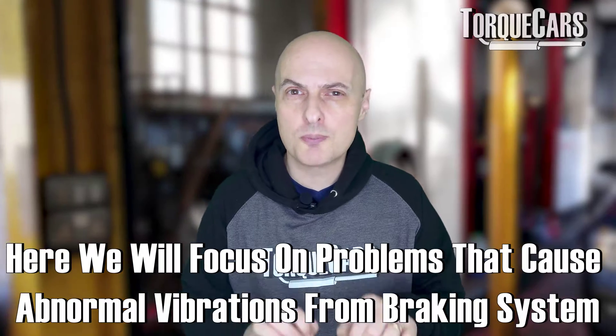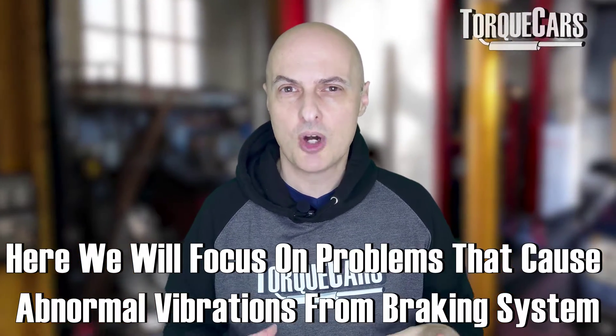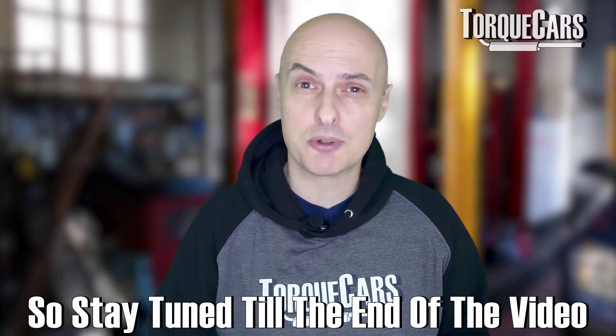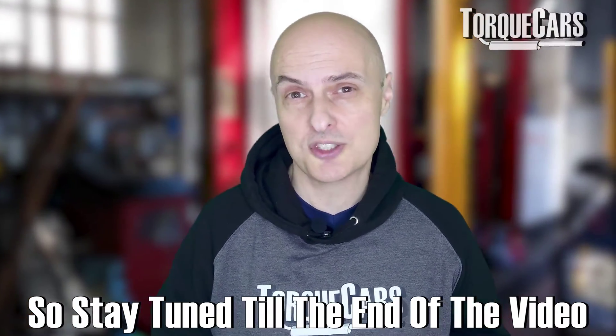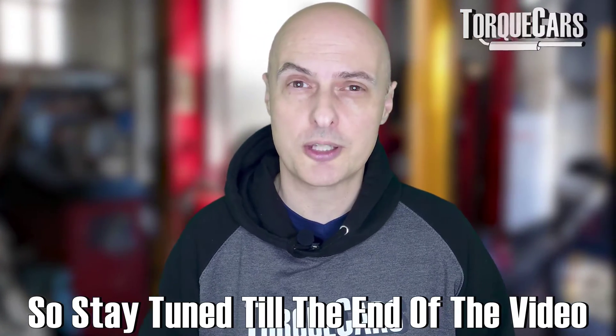In this video we're going to focus on the problems that cause abnormal vibrations from the braking system of your car, and just help you to know where to look and how serious a problem it is — whether you need to get that fixed immediately or whether it's something you can live with over a longer period of time.